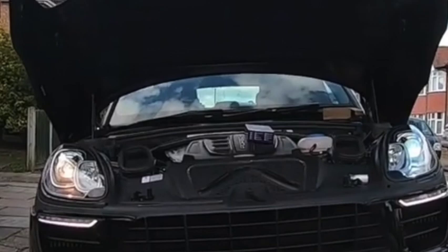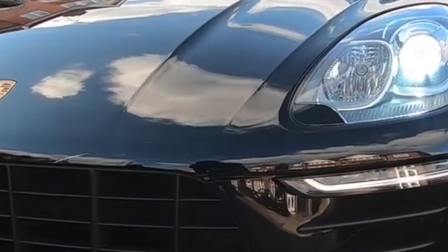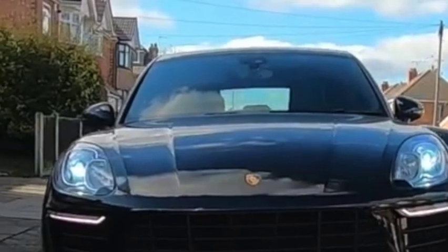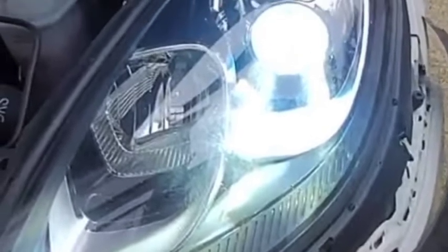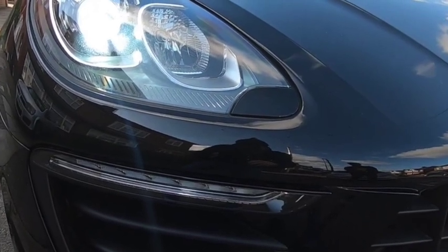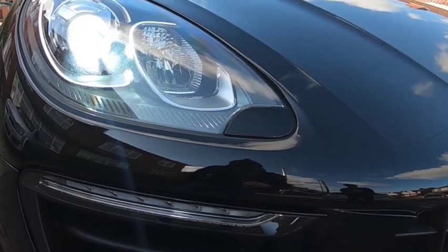To put the high beam one in, it'd be much easier to take the whole headlight out, but since I'm not going to put that one in, I'm not going to bother — it's a few more steps. You can see what the light looks like before, and this is what it looks like after. It does look a lot more modern with the blue. I'm not sure if I really like the blue though — I like more white lights — but this is what the kit comes with.